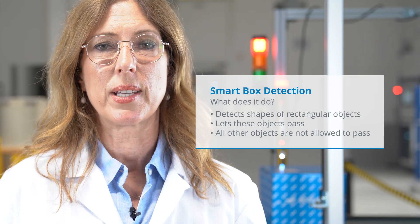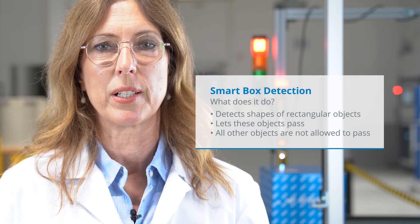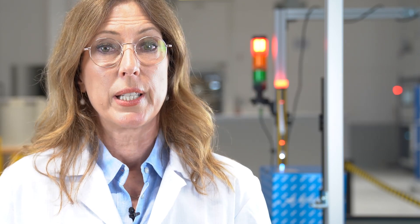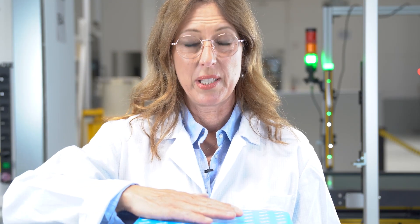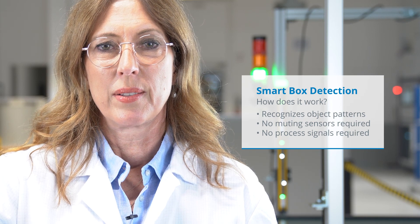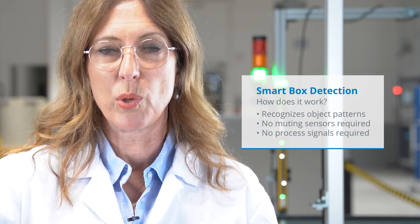What is unique about Smart Box Detection? It detects the shape of cuboid boxes and lets them pass through the protective field. At the same time, all other objects are not allowed to pass through — this would lead to a safe switch-off of the machine. Fingers and hands will be detected even when the box is in the protective field. This means the system is never muted and safety is always present.